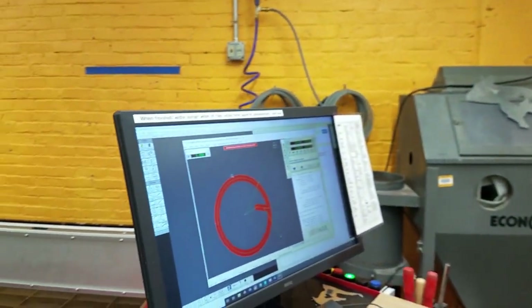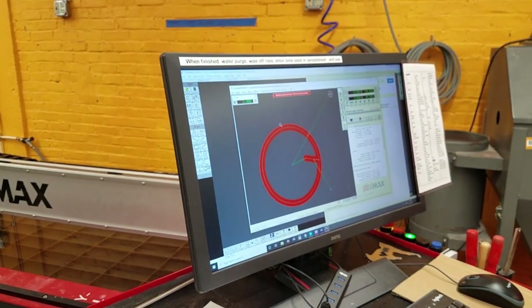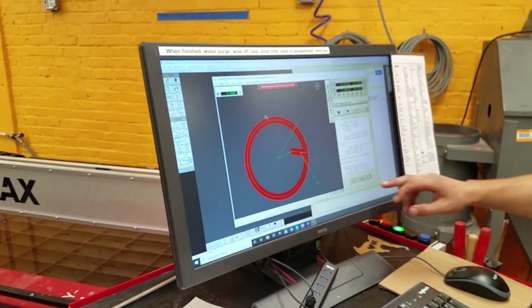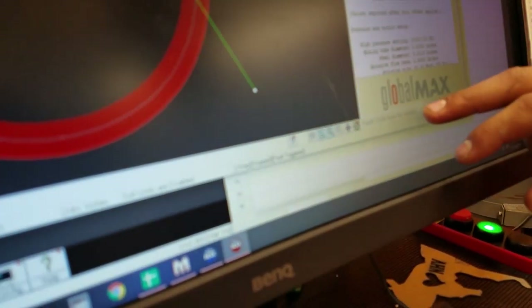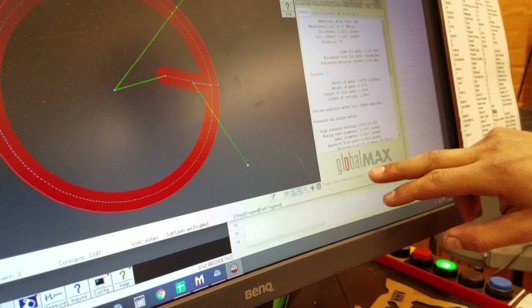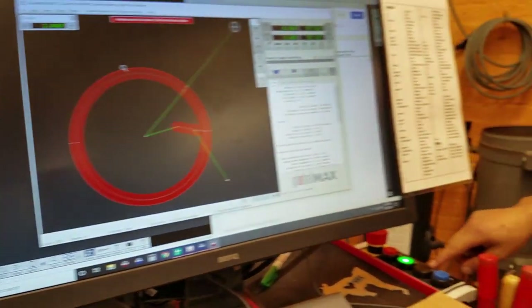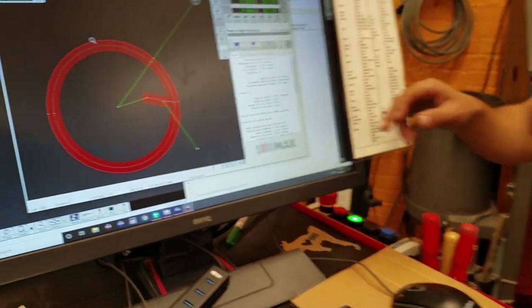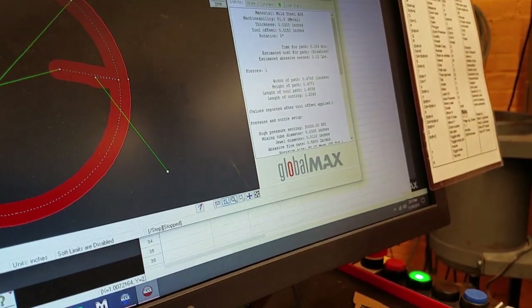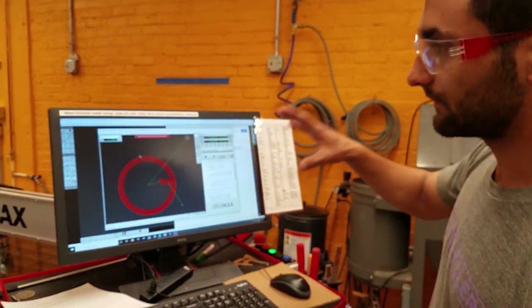We're going to bring it back towards us — that's the down arrow in the Y direction. But before we can do that, there's a fault that just happens at the beginning of every startup. To clear that fault, we click the reset button — that's the black button here. Now the fault is cleared. As the computer starts up and the machine starts up, they aren't talking to each other, so there's a fault. You just clear that and now that fault is gone.